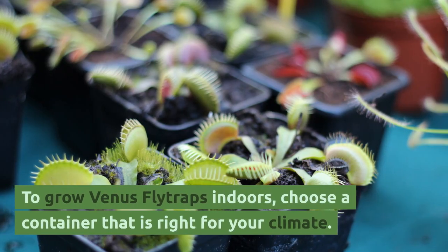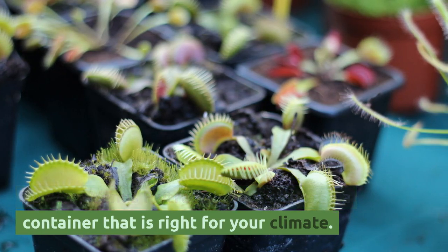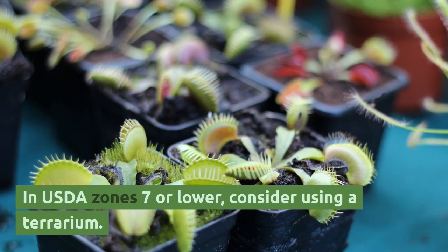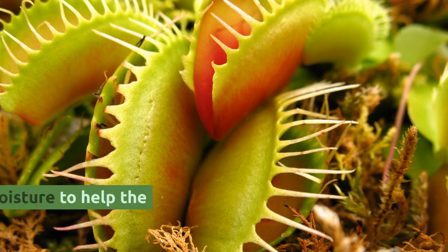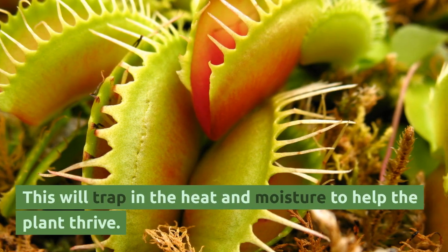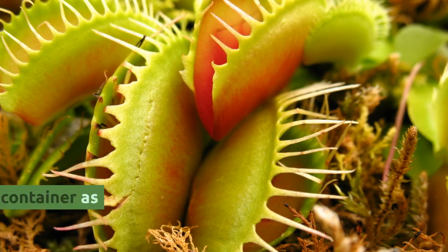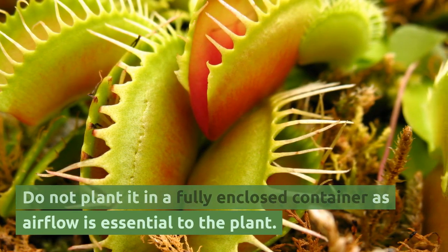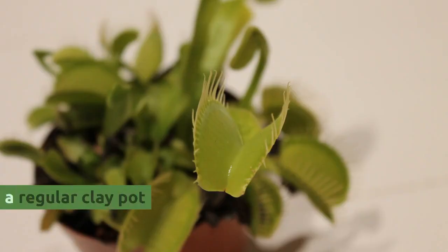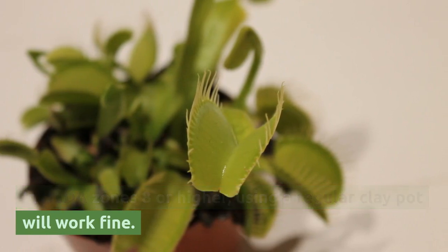To grow Venus flytraps indoors, choose a container that is right for your climate. In USDA zones 7 or lower, consider using a terrarium — this will trap in the heat and moisture to help the plant thrive. Do not plant it in a fully enclosed container, as airflow is essential. In USDA zones 8 or higher, using a regular clay pot will work fine.